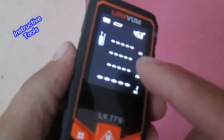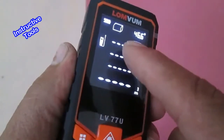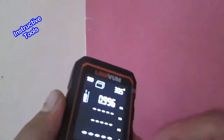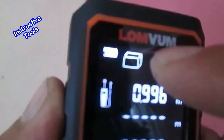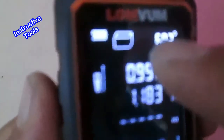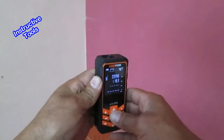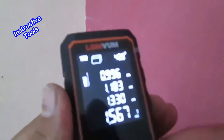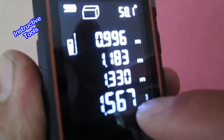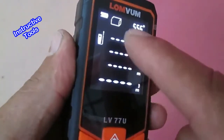Para medir volúmenes, seguimos presionando el botón del menú. Nos pide la primera medida: orientamos el instrumento y presionamos el botón de medición. Luego nos pide la segunda y la tercera medida. Al finalizar, tenemos la primera, la segunda, la tercera medida y el volumen. Para seguir midiendo volúmenes, presionamos el menú y continuamos.